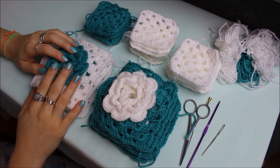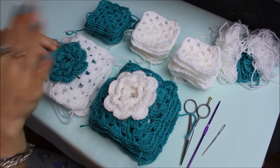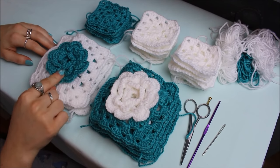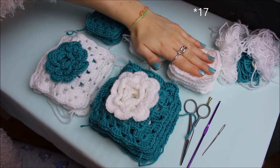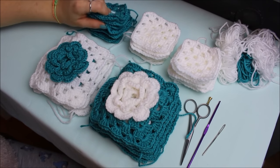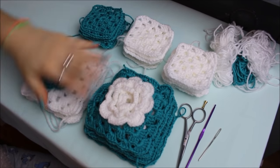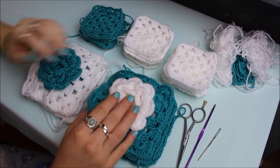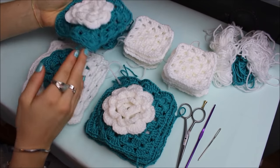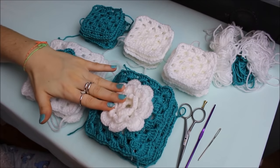I've finished all my granny squares — 32 in total: 5 white flower squares, 4 blue flower squares, 15 small white granny squares, and 8 blue granny squares. The number you need depends on the size of your cushion — just measure or place them on top of the cushion to check. Now I'll show you how to sew them together.